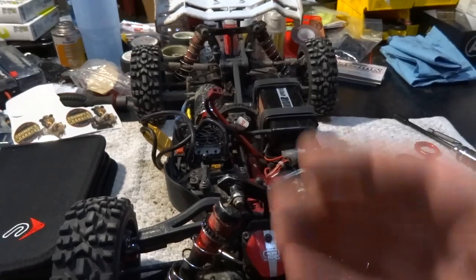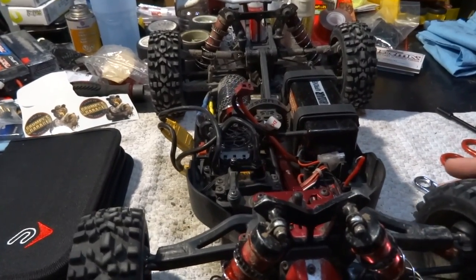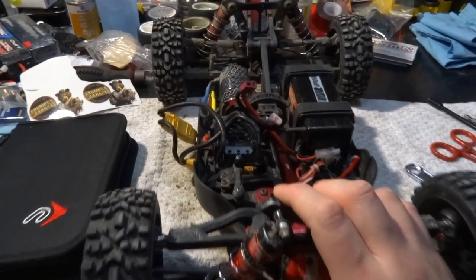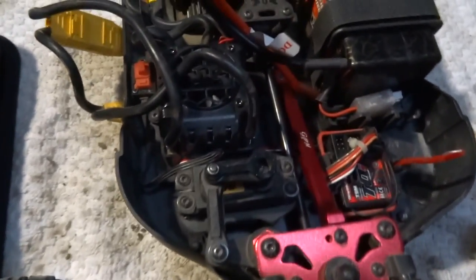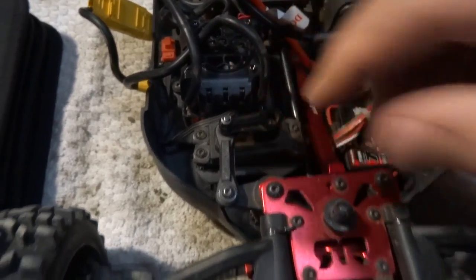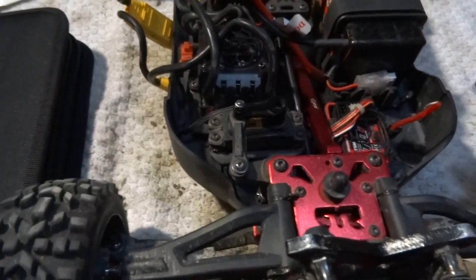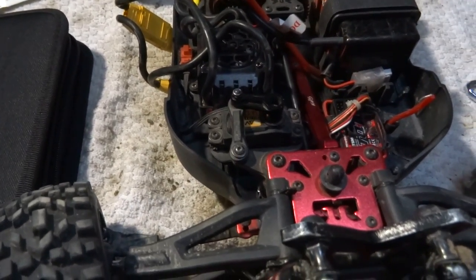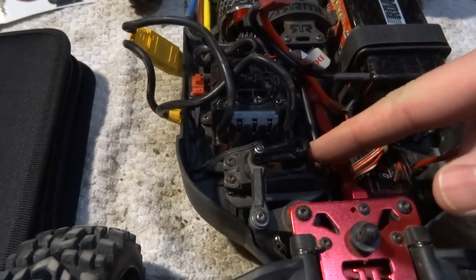I ran into one snag just as I had powered it on to test it. For some reason my servo is way out of whack now. I don't know if it skipped a tooth or something on a really bad impact. So I've got a problem. It only turns to the right and I only get about this much to the left, when before it used to go all the way. Something has moved — I probably skipped off a tooth.